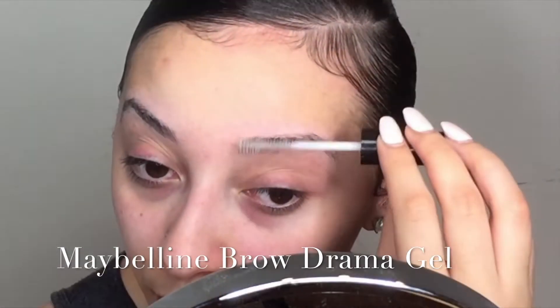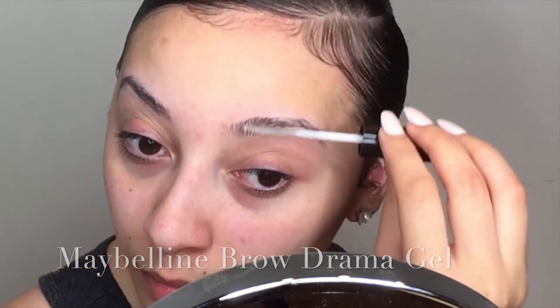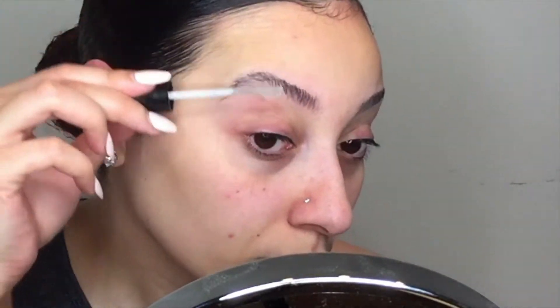Then I'll go in with my Maybelline Brow Drama gel and just kind of brush upwards, so you can really see each hair. This just helps keep them in place before you add the dip brow.